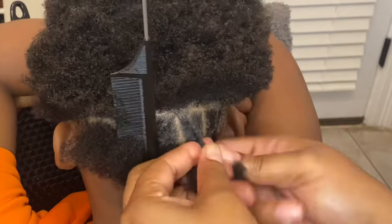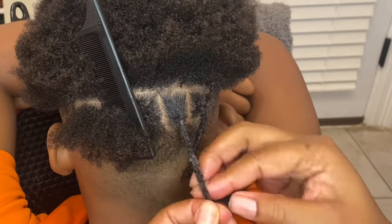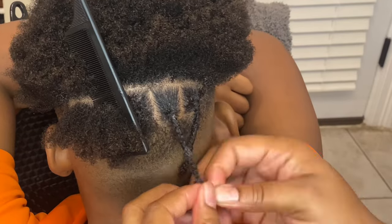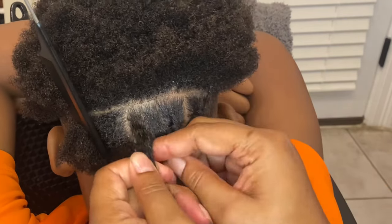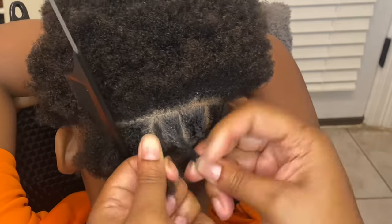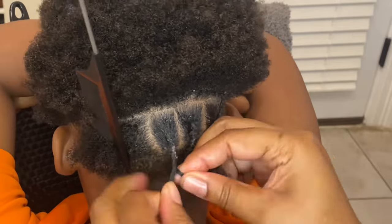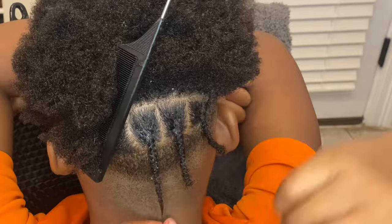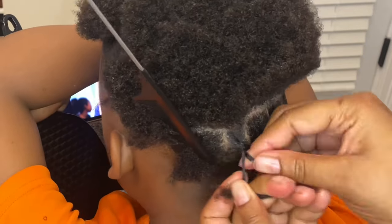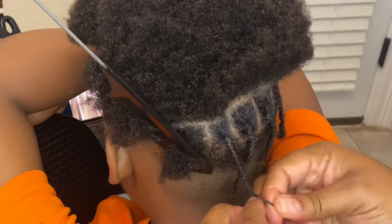Add a little Shine and Jam and continue the process of box braiding the hair downward until you get to the end. A quick tip: you might need to add a little Shining Gem at the tip of the hair as well, because that helps seal in the ends and keeps it from looking dry at the end.